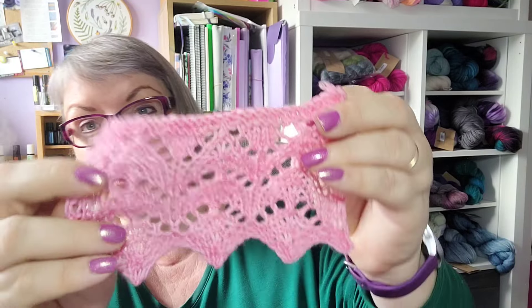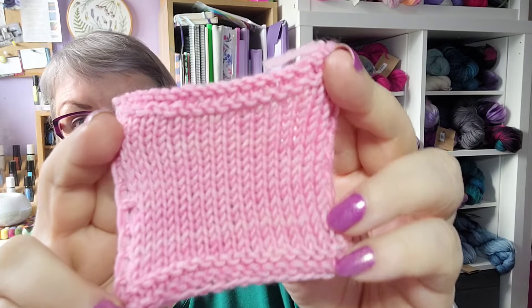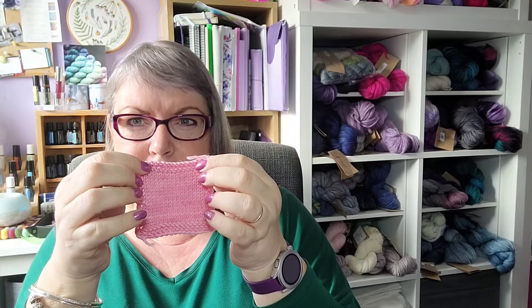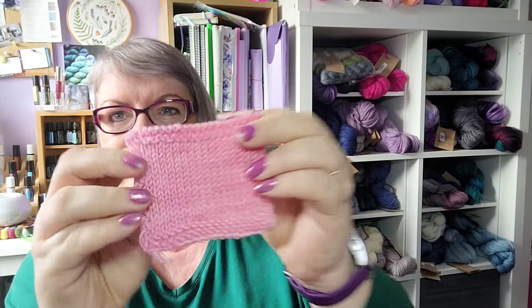I decided to knit some swatches so I could show off stitch patterns other than brioche. I knitted a lace swatch — 29 stitches, three six-row repeats — and a stocking stitch swatch. I wet-blocked the lace swatch by spraying it with water and pinning it out to dry. The stocking stitch swatch I just sprayed with water, smoothed it on my blocking board, and used knit-blockers at the top and bottom to keep it flat.